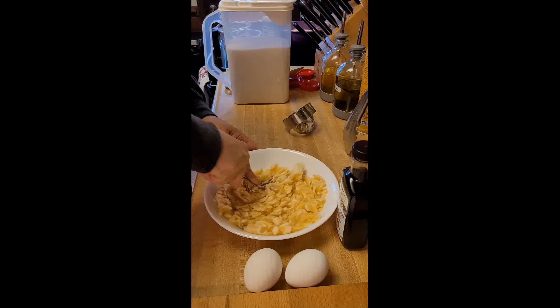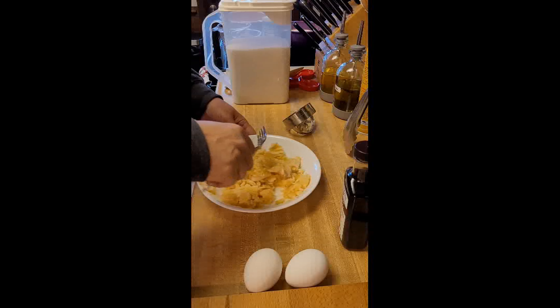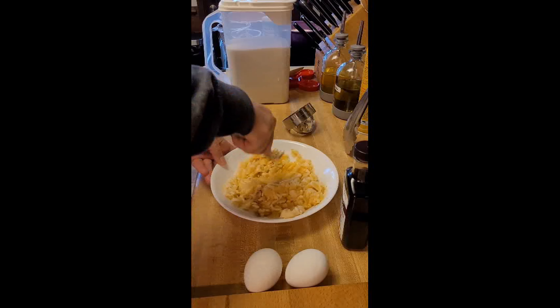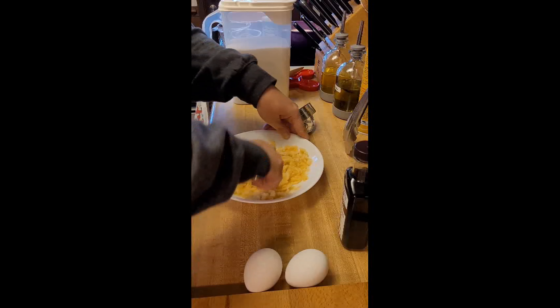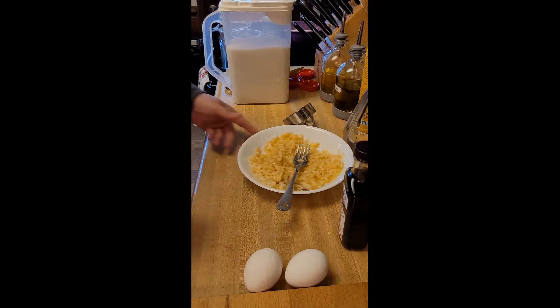The microwave keeps beeping because that butter is ready. Is he whining because he can smell the bananas? Because that smells like his yummies.